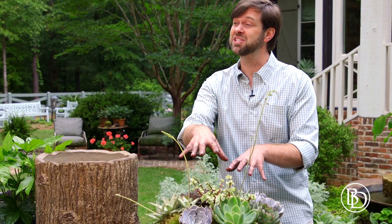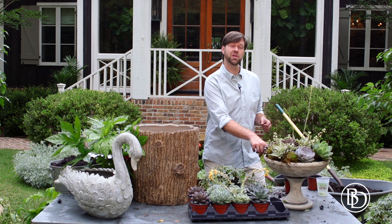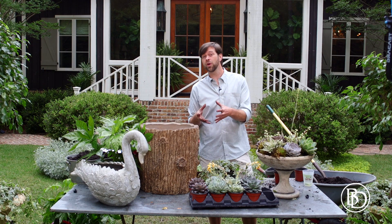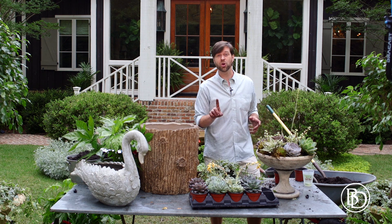What I've done is I've started planting it because I'm going to use it in a spot on my porch — I'll show you next. What I did first was I removed the drain plug. The drain plug is great because it can hold water if you need to, but if you're using it as a planter, good drainage is key.